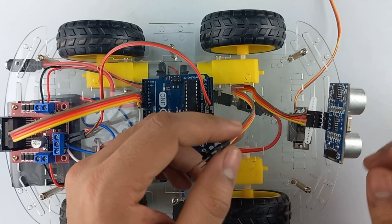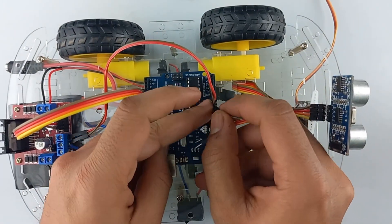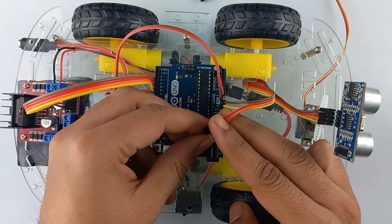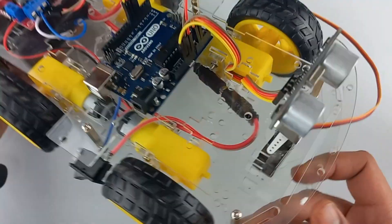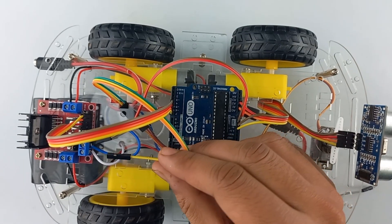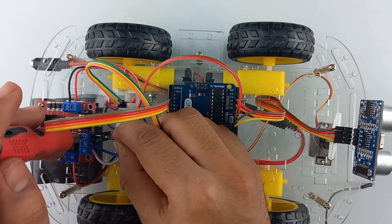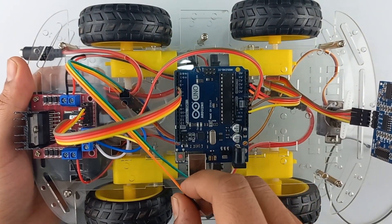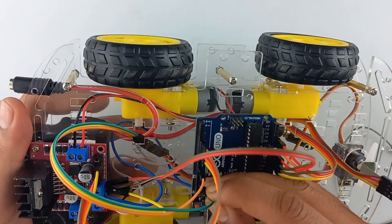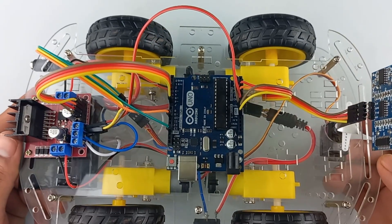Now connect the ultrasonic sensor VCC to the 5V of Arduino, ground to ground, Trig to A1 and Echo to A2. Now connect the servo motor terminals: VCC to the 5V, signal wire to Arduino pin number 10, and ground to ground. So we are done with the connections. Now let's upload the code and test the robot.